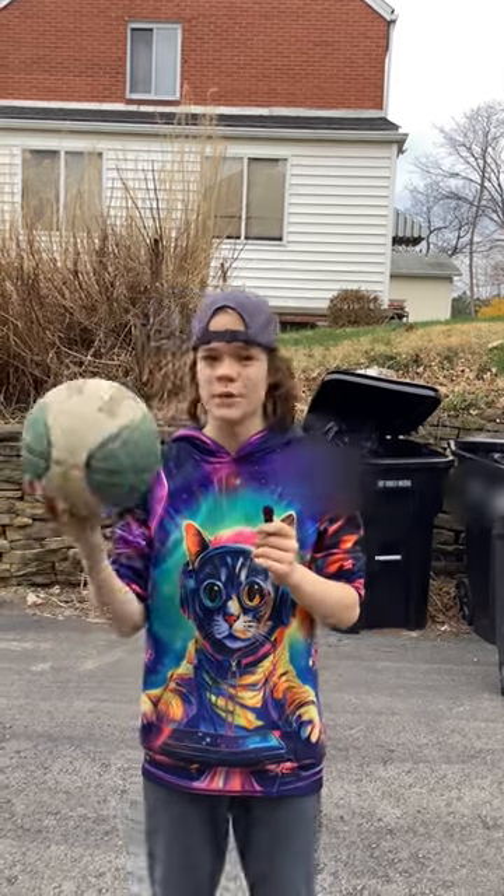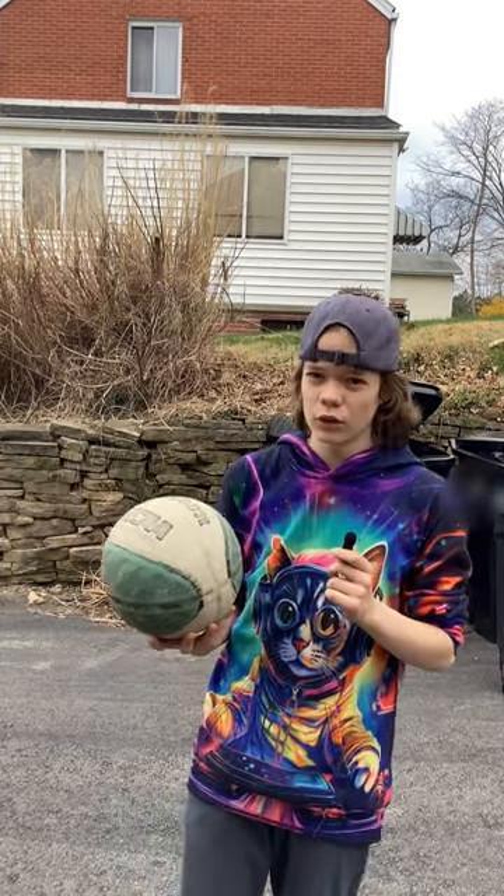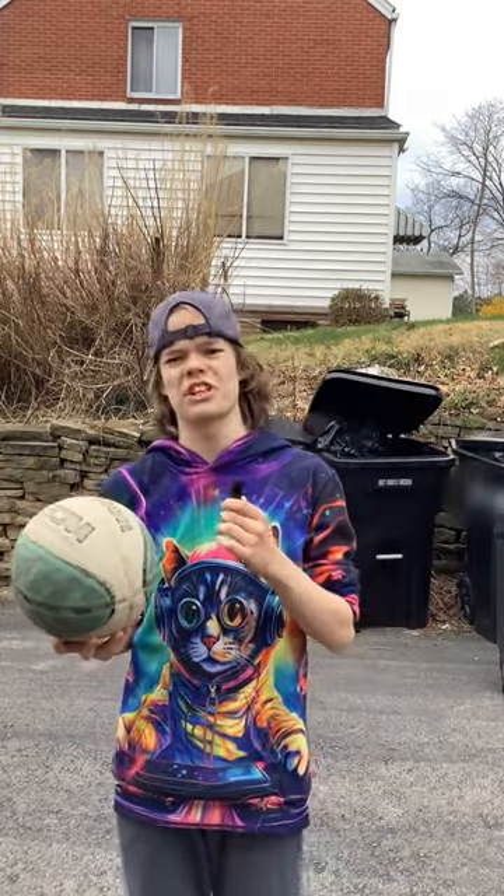Hey guys, today we're going to be cleaning this very dirty basketball because Lewis needs to use it for his basketball game tomorrow. It may not look very dirty, but you'll see in the before and after picture.